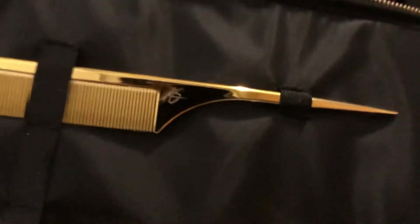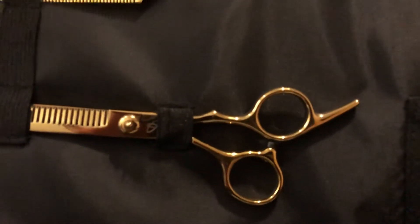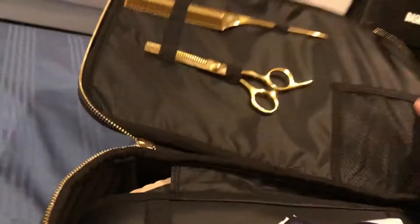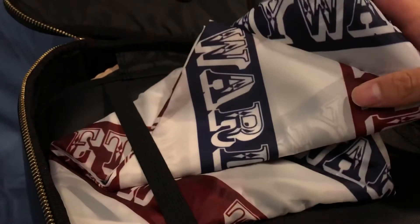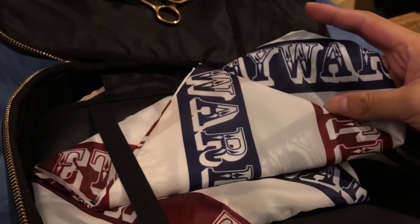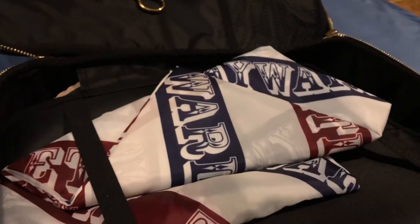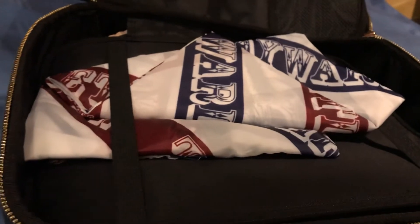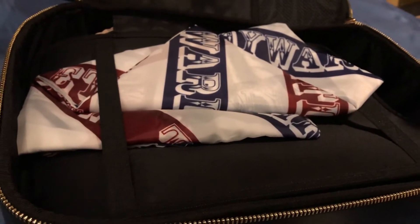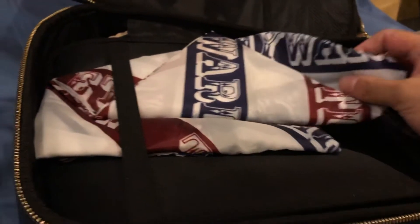It's a cool-looking gold comb and scissors with Gordon's logo on them. And then over here you've got this cloth — there's an official name for it but I'm not a barber so I don't know. This is what barbers use: before they cut your hair they wrap it around you to protect you from the falling hair. Really cool.